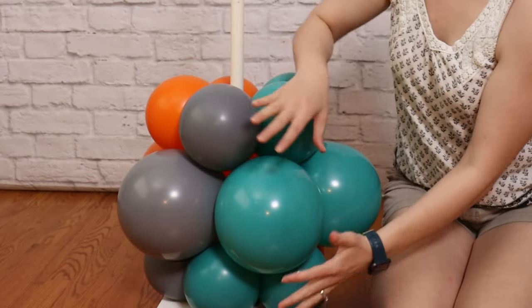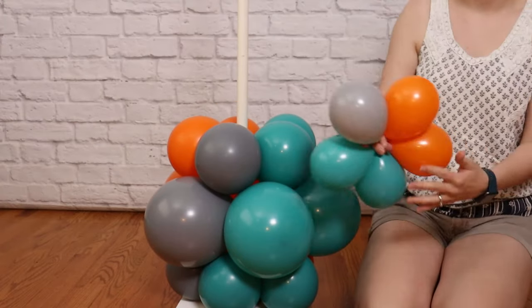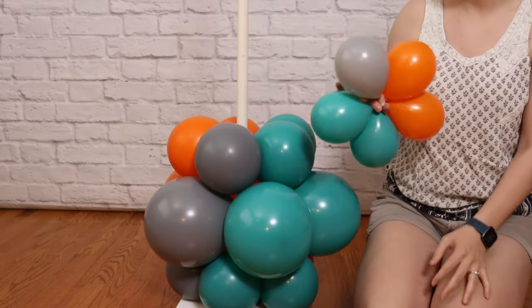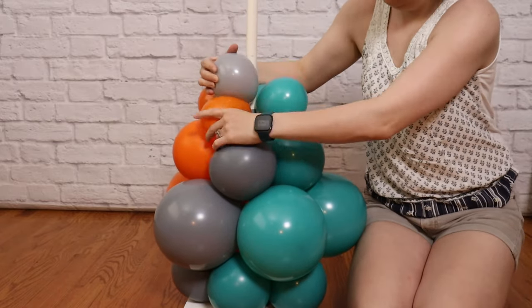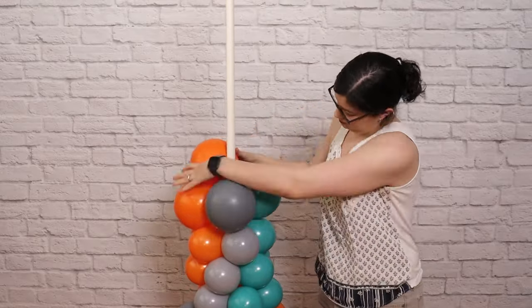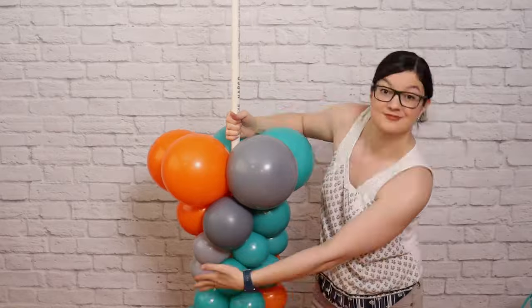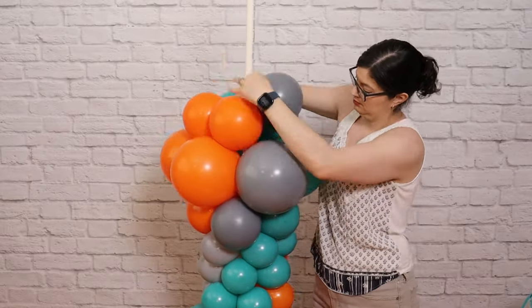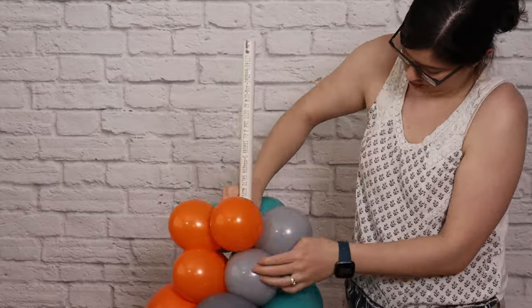I've added one more six-inch set on top and this finishes out our first bubble section. On top of this we're going to add three layers of our tiny sets, continuing to rotate the colors around, before going back and adding our second bubble section of six-inch, eight-inch, and then six-inch sets. I'll repeat this pattern with another set of three tiny layers and then we're going to add the final bubble.